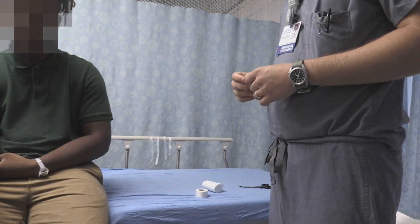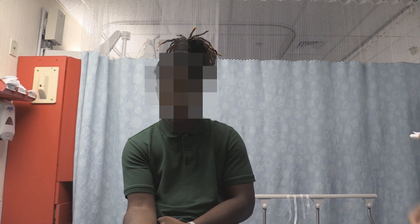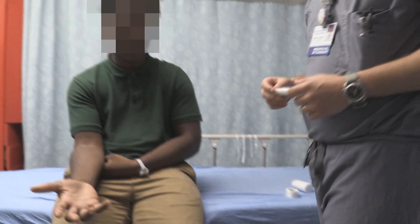We actually have a student here and he is going to show us how we treat this. Now it's possible to put a splint on here, but a lot of experts say you can just buddy tape the fingers together, so we're going to show you how to do that. Joe, why don't you go for it?